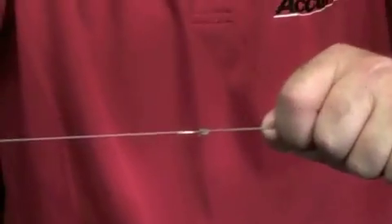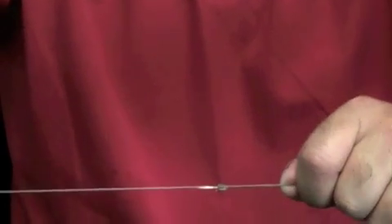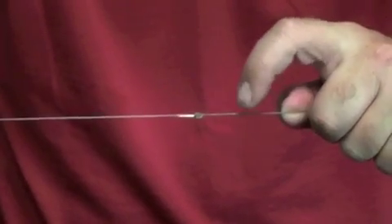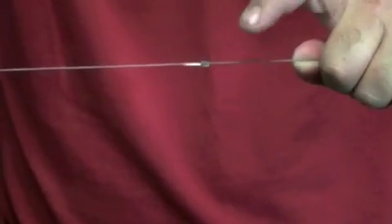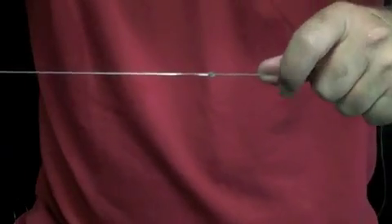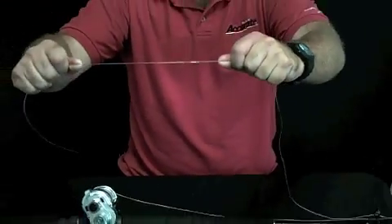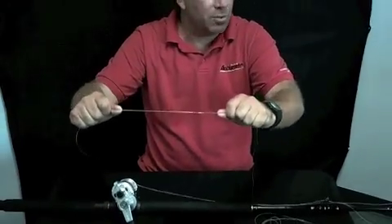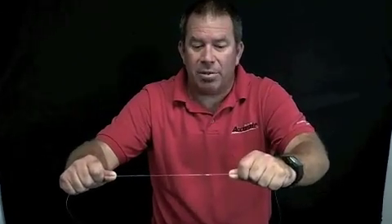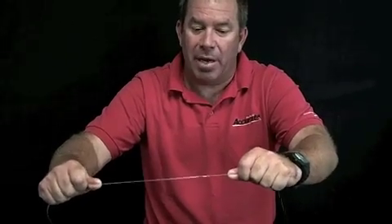It's better to do more wraps with lighter lines — say 30, 40, 50 pound, you want to do at least eight wraps, maybe 10. On your 60, 80, 100, you can get away with six. But this knot is very compact, it goes through the guides well, it's super strong, and it's the knot I use for all different types of fishing. That's the no-name knot. We appreciate you watching our videos and we hope you catch fish. Thanks a lot.